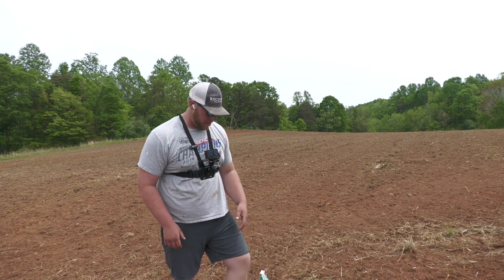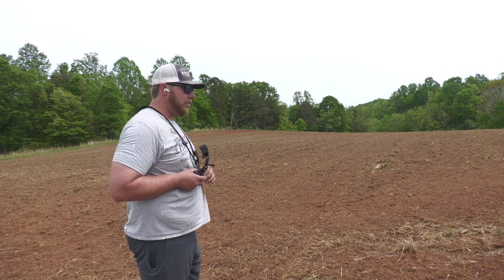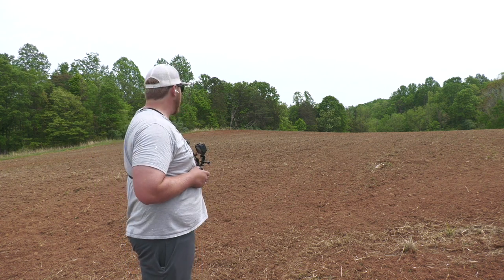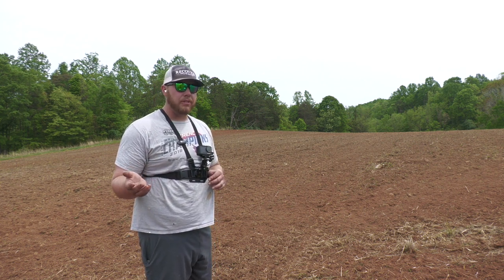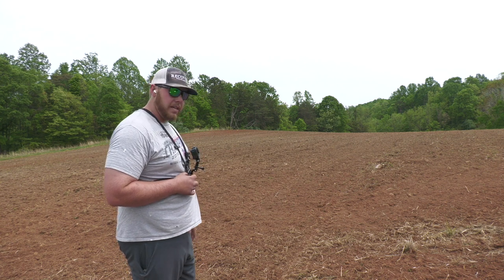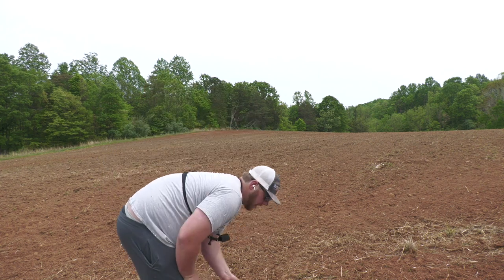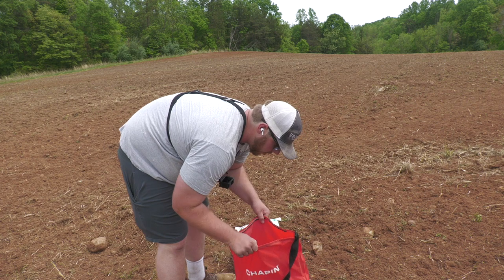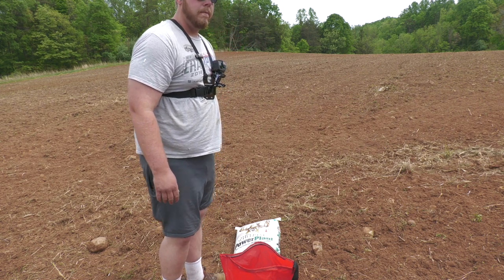As you can see behind me, I've got this nicely tilled up food plot — shout out to my dad for doing that. I'm going to go out and broadcast both bags. They say two bags would cover an acre and a half to two acres, so I'm going on the higher side. I'm also hoping to cover the seed since turkeys and crows from the trail camera are always out here eating it up.